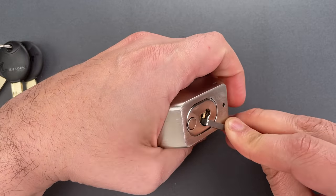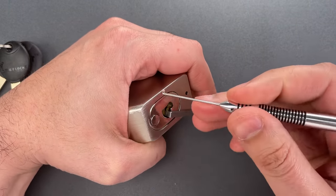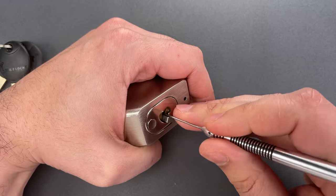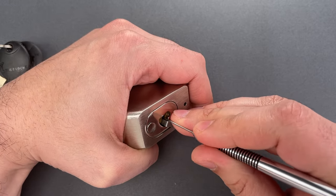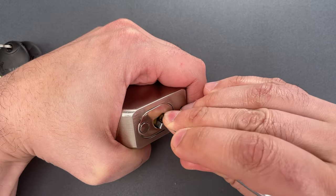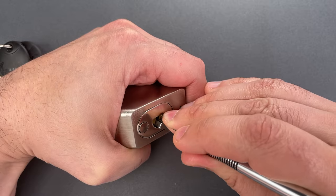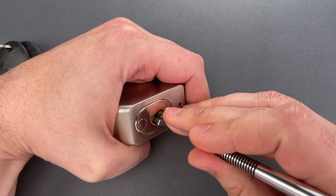I'm using this thick Z-bar as a turning tool and this Multipick dimple flag. We're going to start on the outer pins. Nothing on one, two. Three is binding tightly — nice click on the outer pin on three. Nothing on four. Back to the beginning.